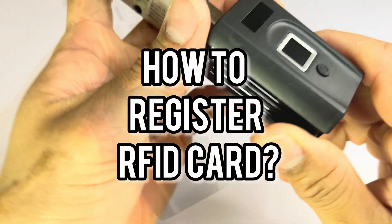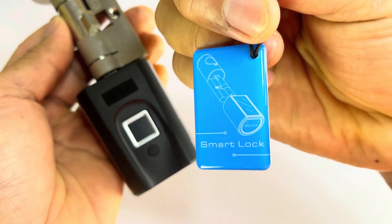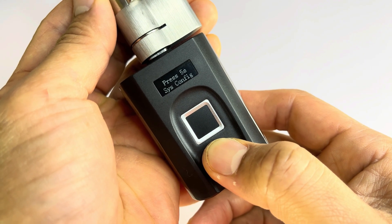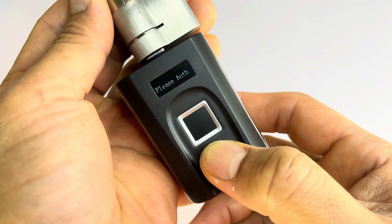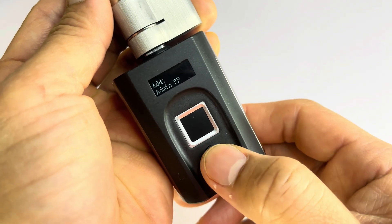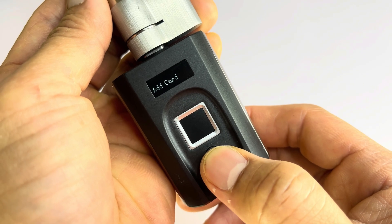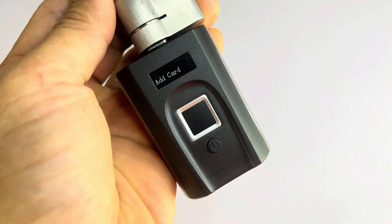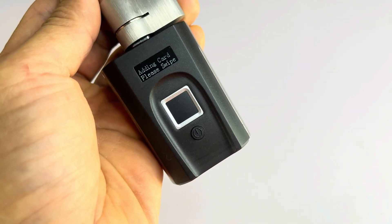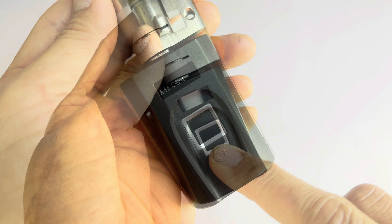After setting the admin fingerprint, now it's time to register the RFID card. Do a long press on the wake-up button, then tap your admin finger. To select the desired action, keep pressing the wake-up button until you see 'ADD card.' Then wait a second until the message pops up to swipe the card — do it in the fingerprint function area.